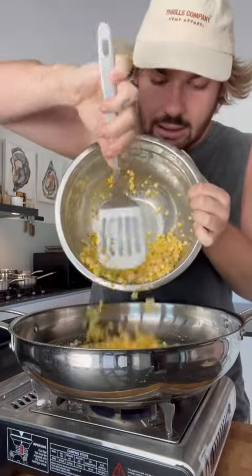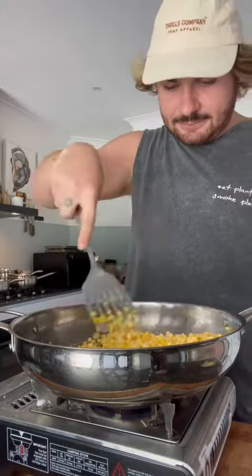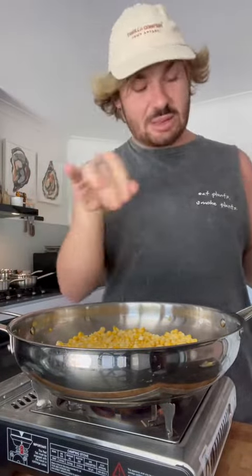I'm gonna put my corn in. Now I'm gonna just cook this for like five-ish minutes. You can't really season corn — it doesn't really work — but we're just gonna put some salt in for the fun.